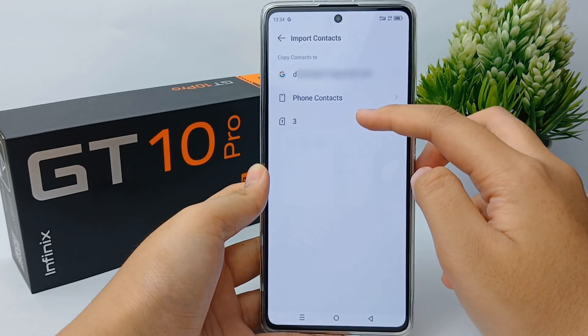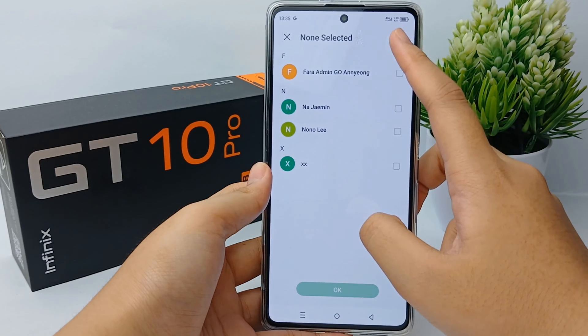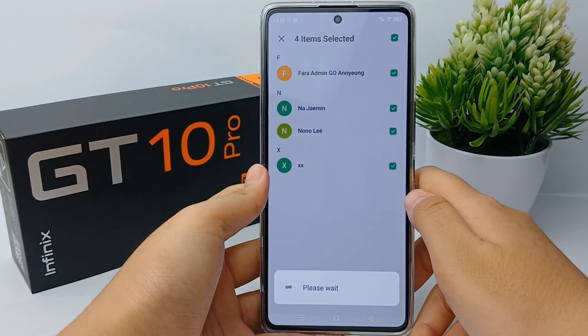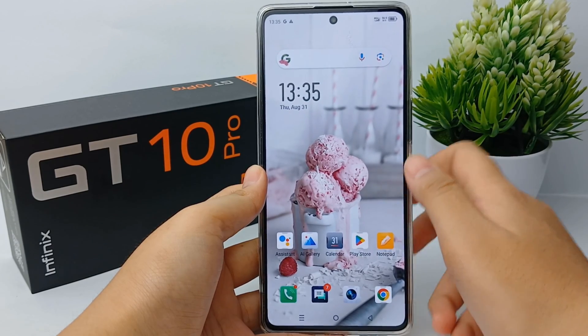Now you can select the email that contains the contacts. You can choose one of the numbers or choose all of them, then click OK and you're done. That's the tutorial on how to save contacts to a SIM card — thank you so much for watching.